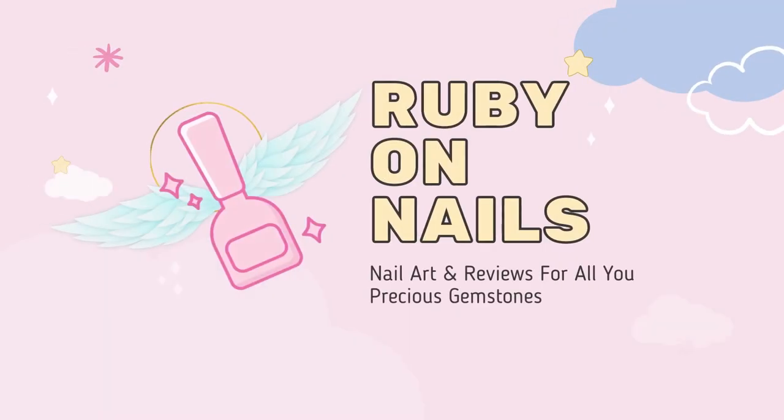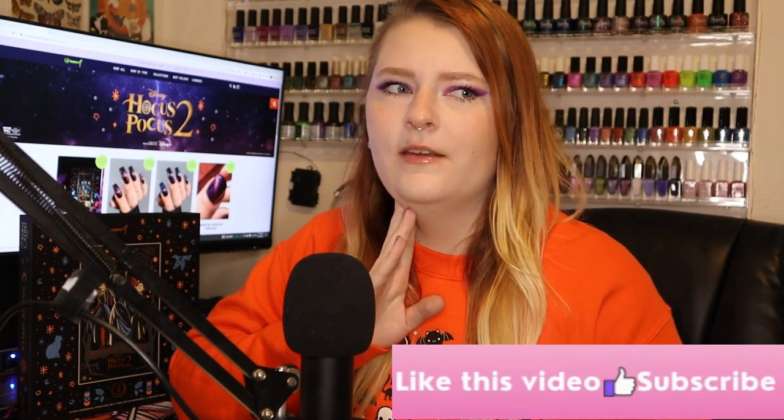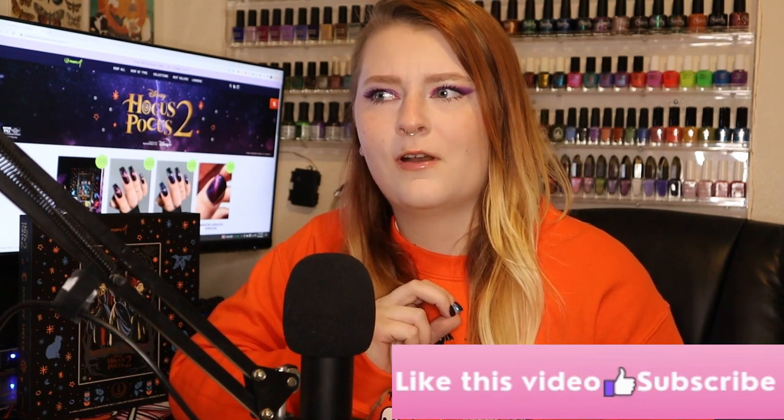Well, I didn't expect for this to happen. Welcome back to Ruby on Nails, and this is my first PR package from Mooncat. I'm honestly a little shocked, but also very excited because now I get to bring you more wonderful indie brand polishes.